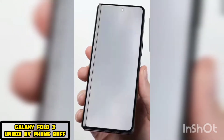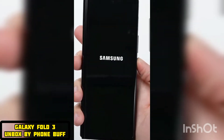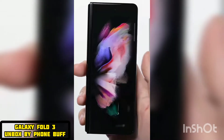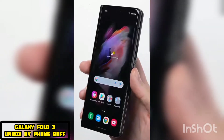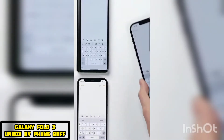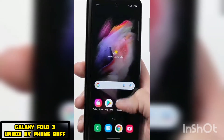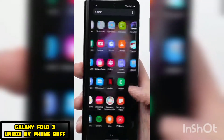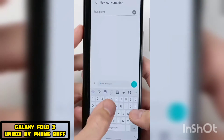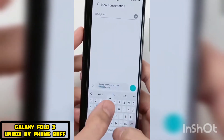On the front, you have the cover screen, which doesn't quite look like a normal smartphone screen, with it being much more narrow with a 25 by 9 aspect ratio, meaning everything on this outer screen is kind of squeezed in horizontally. It's more narrow than the iPhone 12 mini screen, despite being as tall as the iPhone 12 Pro Max's screen. The cover screen does at least have a 120Hz refresh rate, so scrolling through things like Twitter is going to be buttery smooth. But typing a message with this narrow keyboard is just not the best experience.